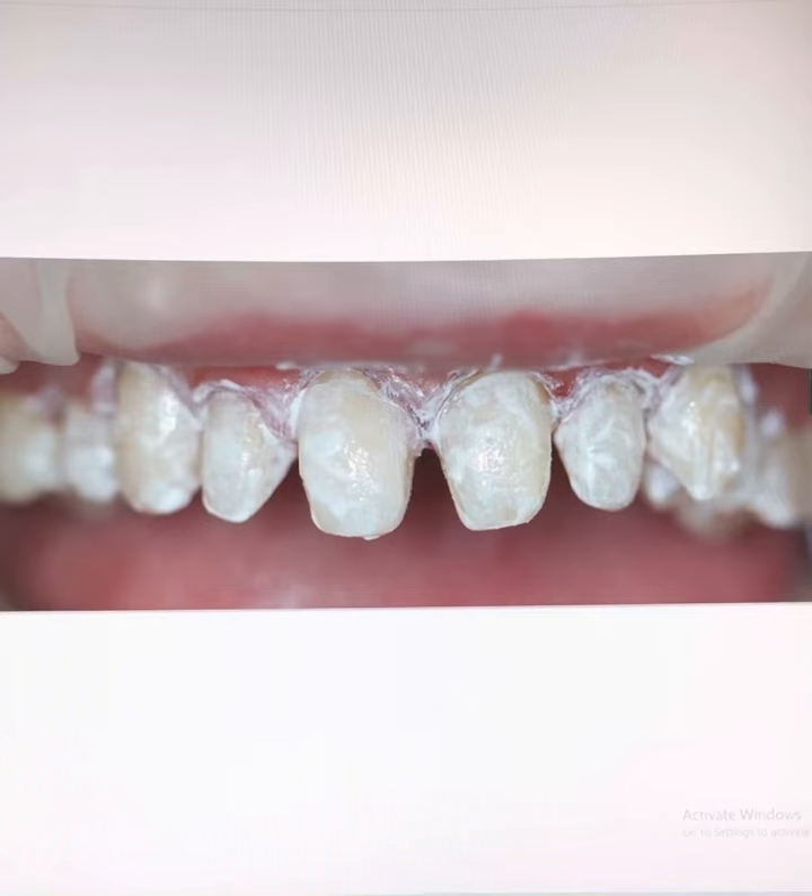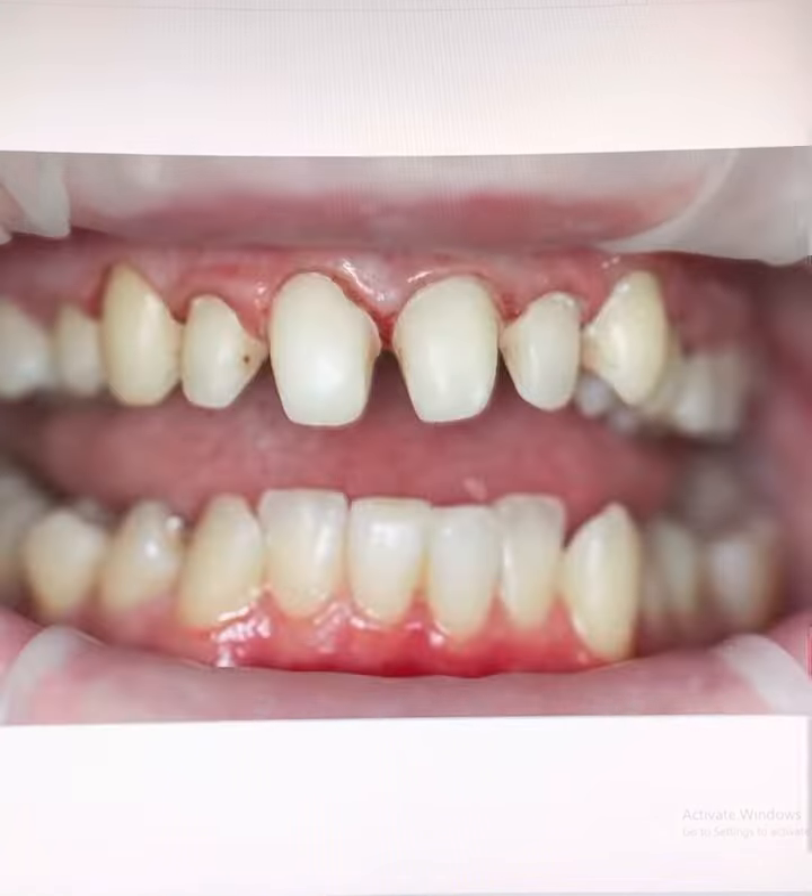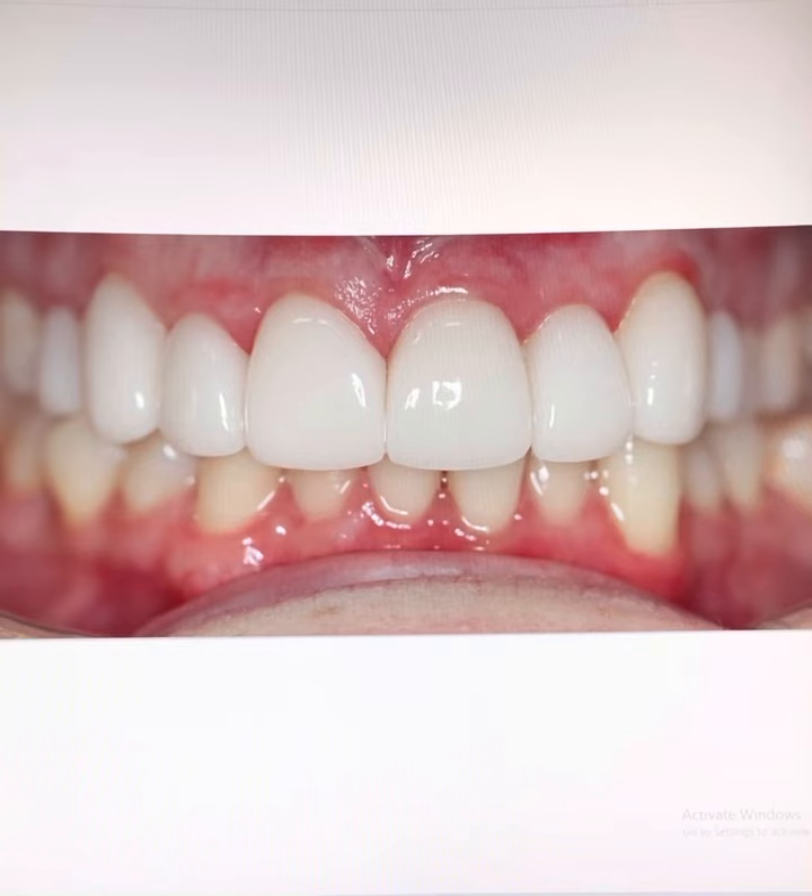We also place special medication on the teeth to minimise the chances of the teeth becoming sensitive. And a little while later, we can cement the veneers on, just like that.